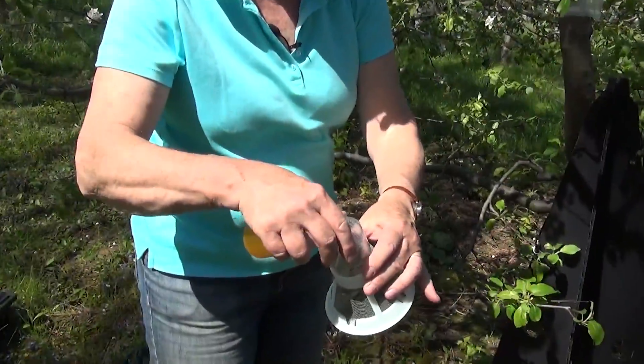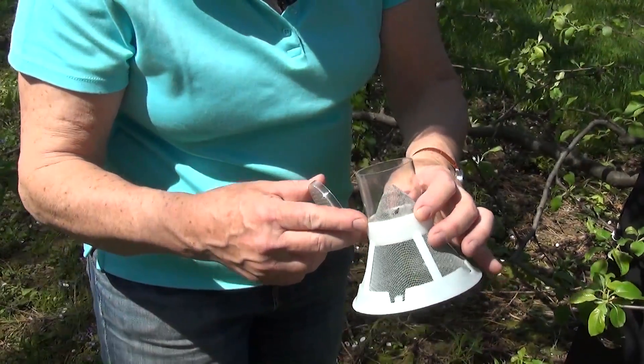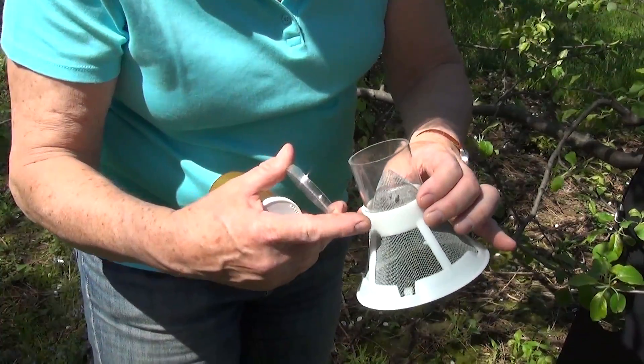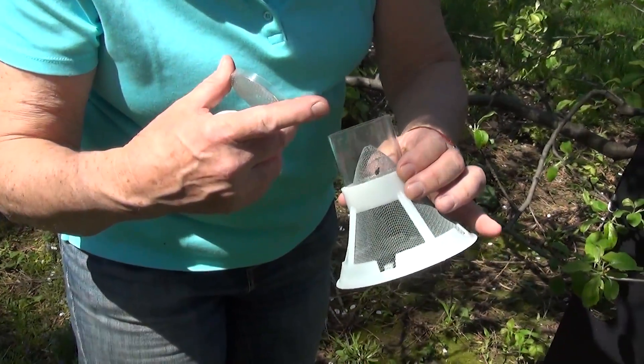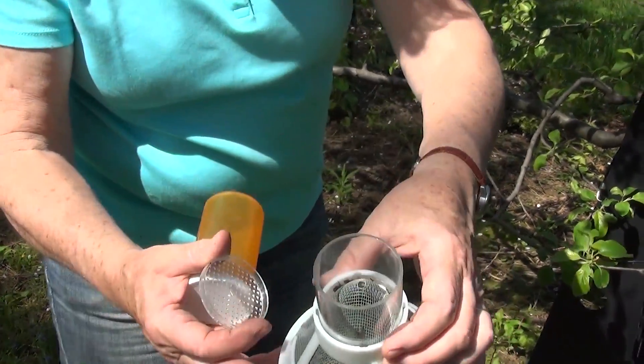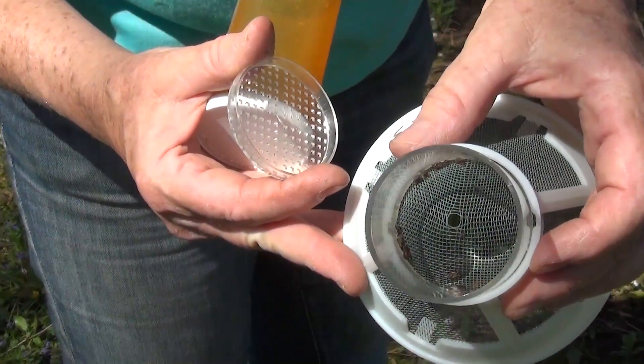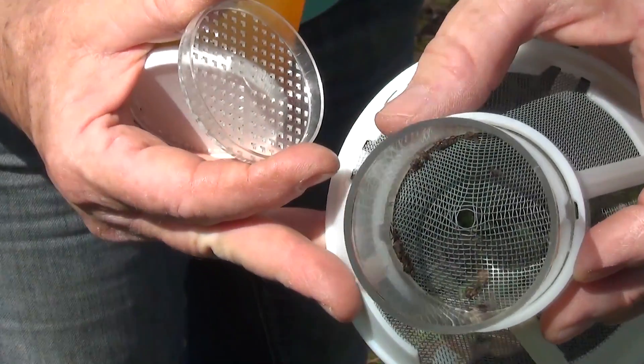So what we do, we take off this top piece of the trap. Curculios tend to play dead, especially during the daytime, but looking in, I think I see one, two, three, four, five — there are at least six in there. There are a few other non-targets as well; I think I see an ant and a fly.